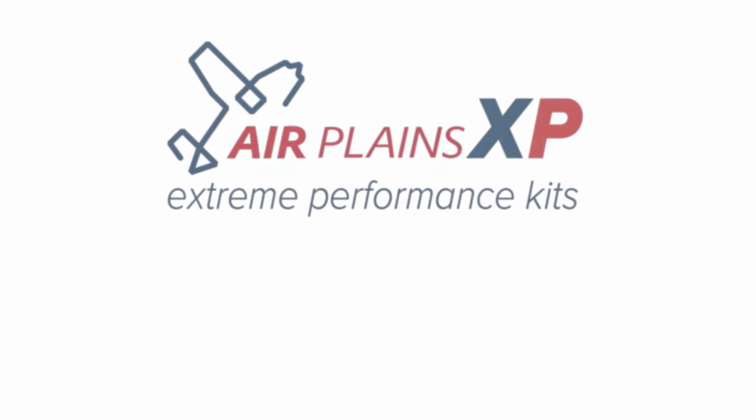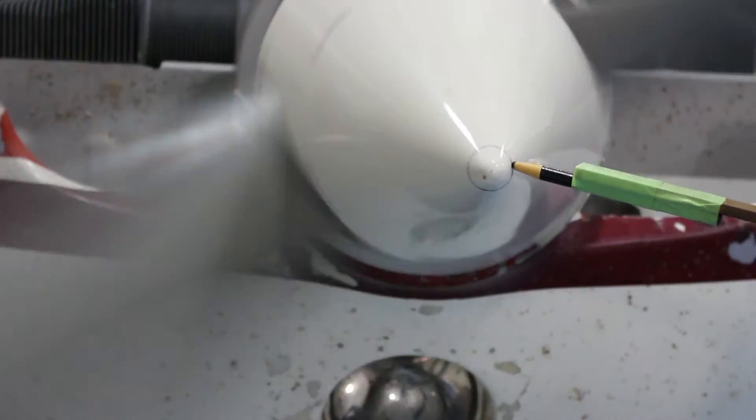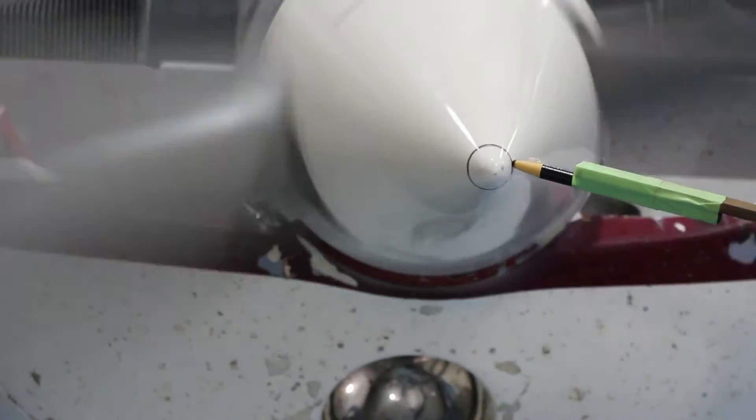Welcome to another Airplane's video series. Today we will cover the proper procedure to balance your propeller spinner. A well-balanced spinner will reduce cabin vibration and give you a more comfortable ride.